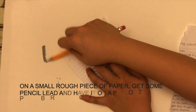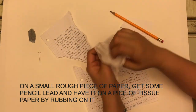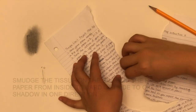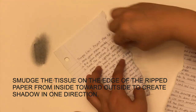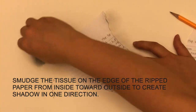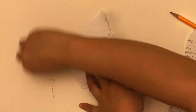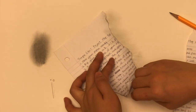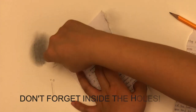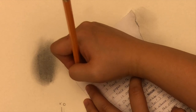You're going to break your pencil and do all that shading over this small piece of paper, put it all on the side, and get your tissue paper and smudge it — just rub it on the pencil marks so you get some graphite on your tissue paper. Then smudge the tissue on the edge of the ripped paper from inside toward the outside to create the shadow. When you do the smudging, make sure you go in one direction only. Consider where the light source is located. Our light source is located on the upper left corner, so I'm only adding all the shadow on the right and bottom side.